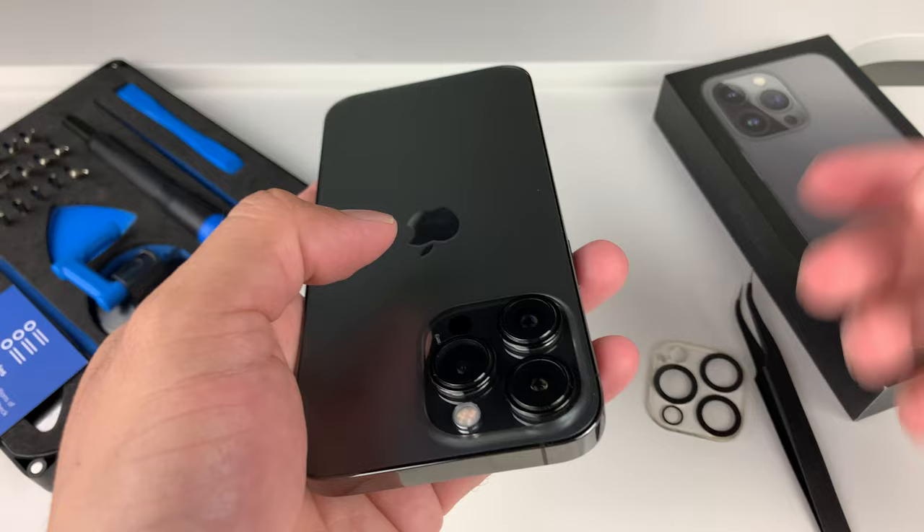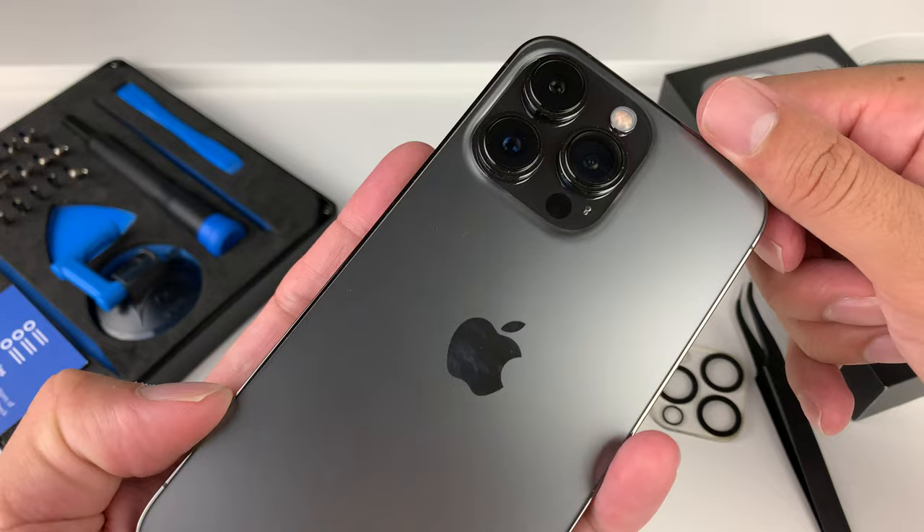Essentially that's how you get the lens protector off of your cameras on the iPhone. Hopefully this video is helpful, and if it is please make sure to hit that like and subscribe button. Thanks for watching guys, see you next time.